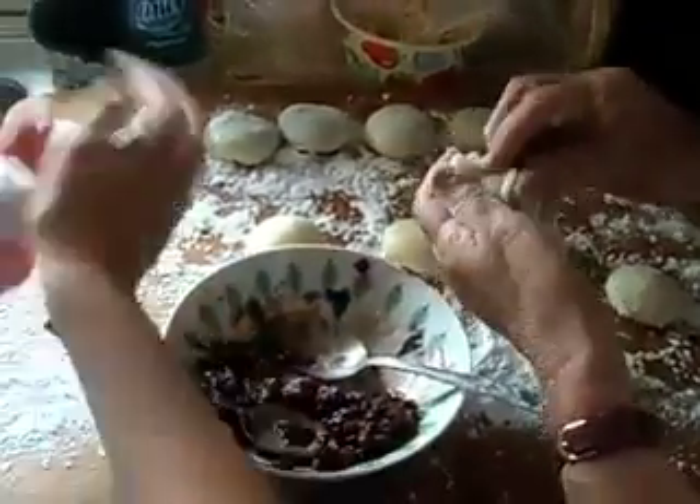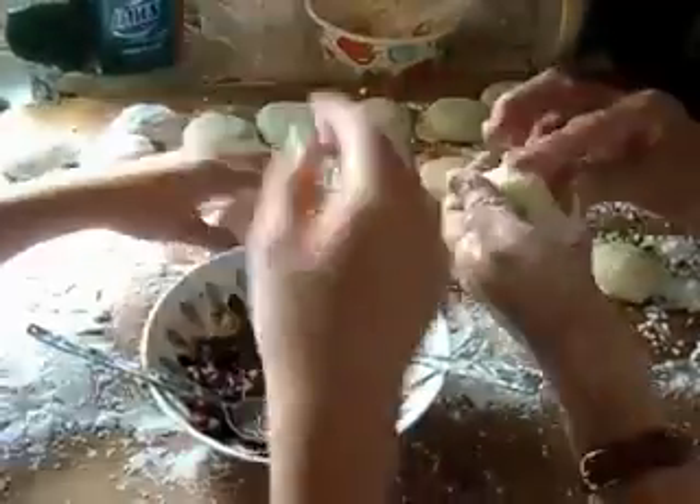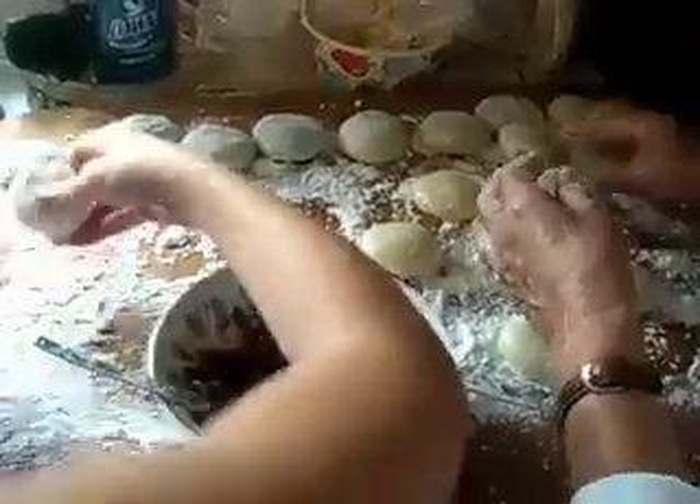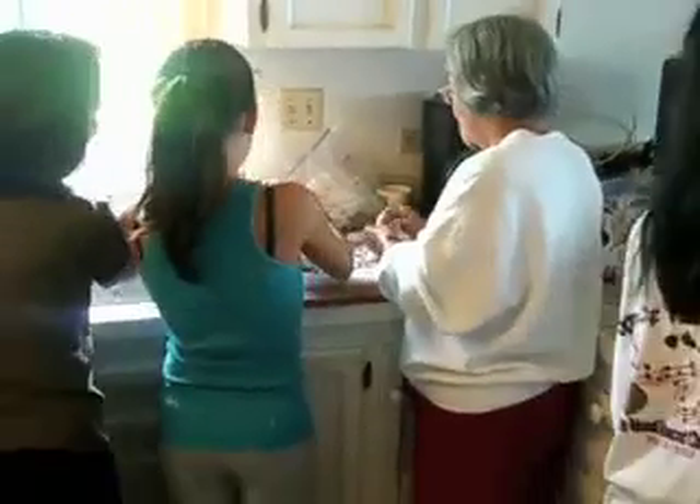Now, when are we going to get to try these? As soon as we're finished, we can eat. Sounds good. So there's a New Year's tradition going on right here in the kitchen — mochi making. Talk to you guys later.